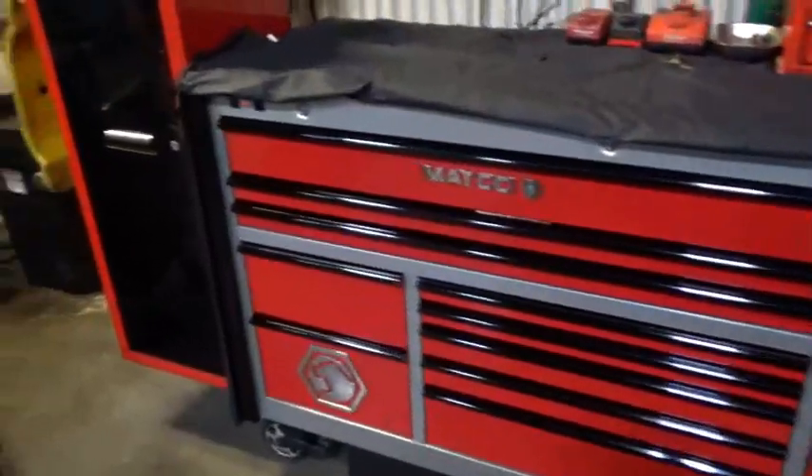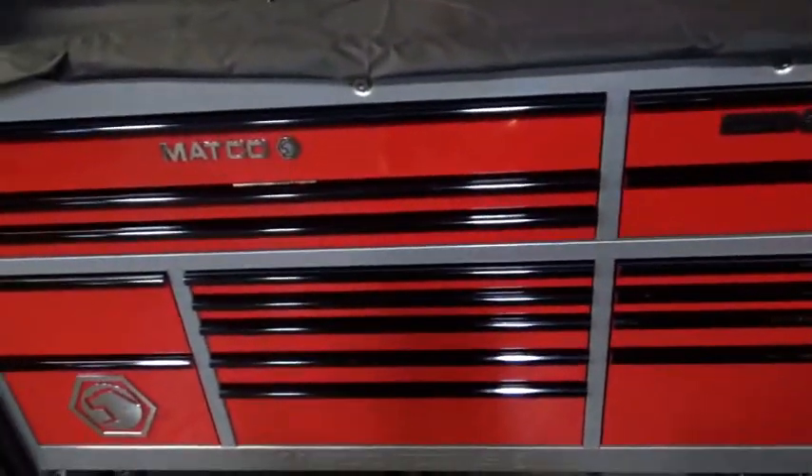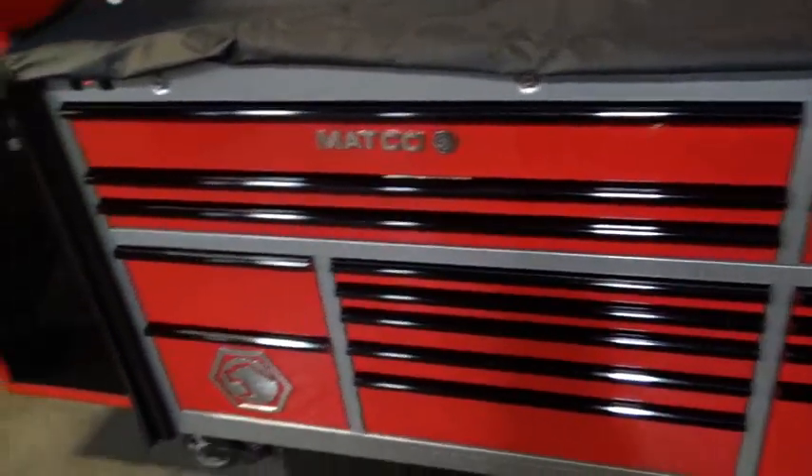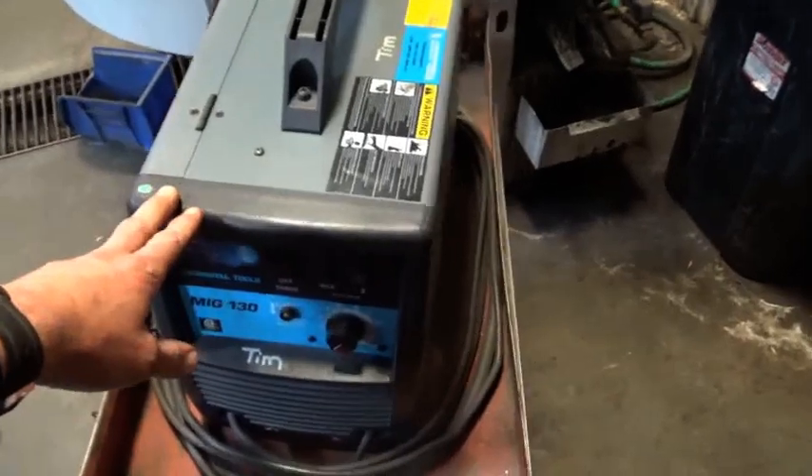And finally, last of the toolbox tour is probably what everybody's wanted to see the most of. I like a good cliffhanger, so saving the best for last. We're going to go through all of these different components here — this is all going to be handheld so bear with me.